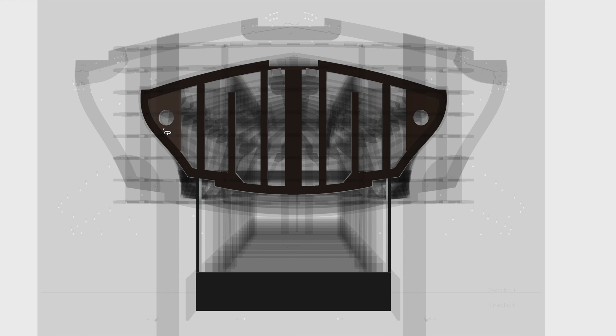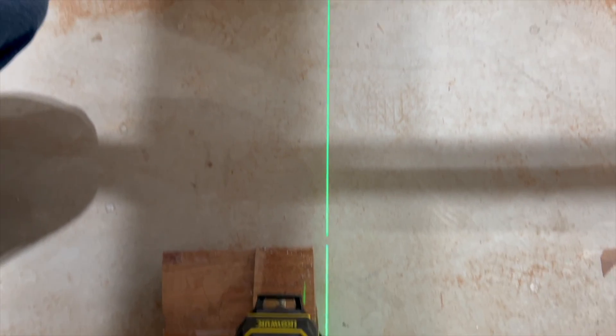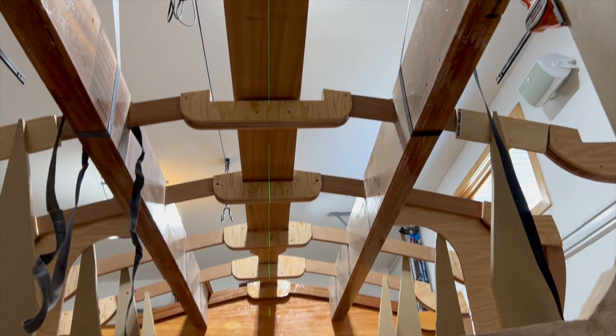Welcome back. In this video we'll be adding the starboard and port side fillers, vertical beams, and the keel pad to the transom. Properly positioning the transom on the strong back was an important prerequisite to this video.